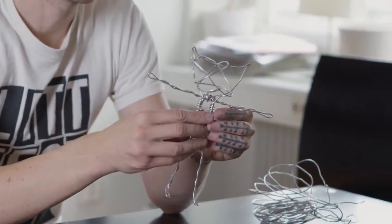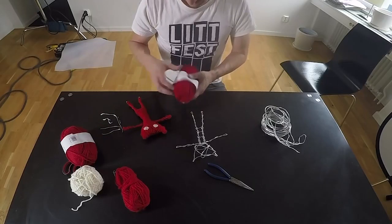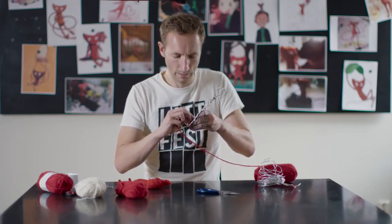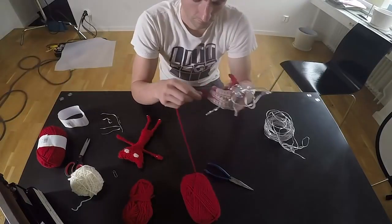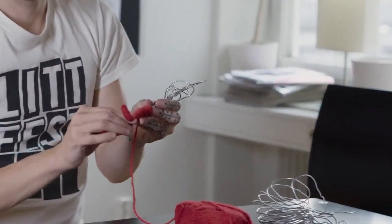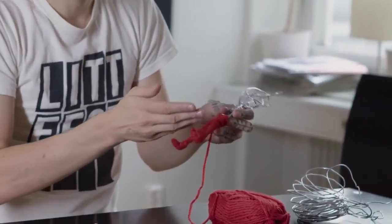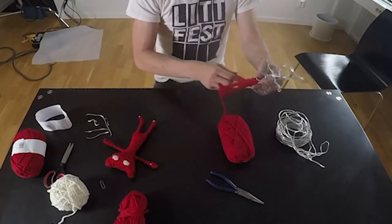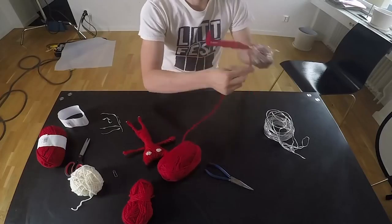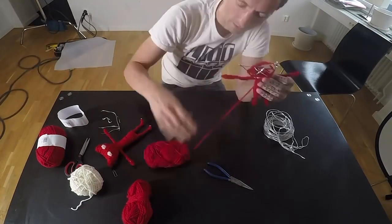Now we start to wrap the skeleton up in yarn. I start with the legs — you can wrap it pretty tightly, and you can kind of mix it up with some loose loops and some harder ones. Moving on to wrap the body — this is gonna take a while. I make some kind of overlap here so it's like a loose hanging shirt or dress. I try to make it slightly wider here and slightly thinner here to hide the wire shape.